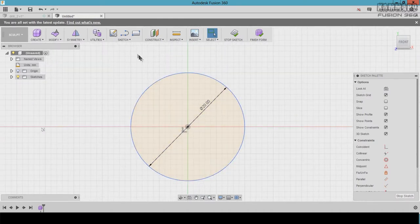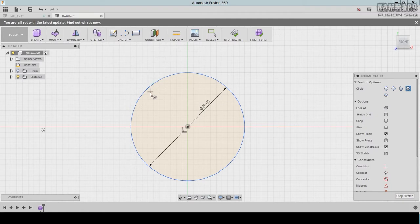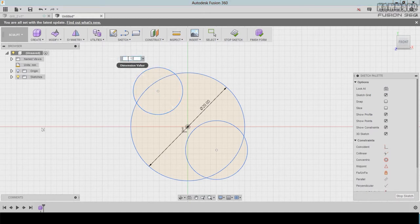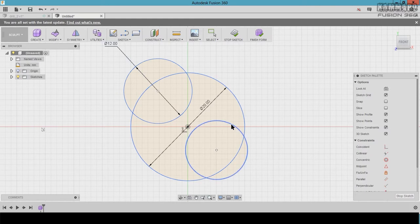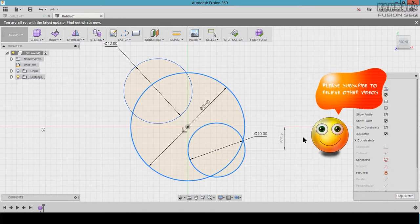Start from the center — click once here and the diameter is 20. I'll show you this method so you can find profiles on the internet and make whatever you want. Let's go and add another circle here. Press D to add a dimension — put 12 here.